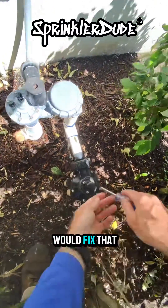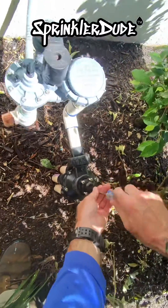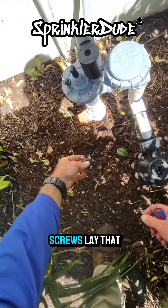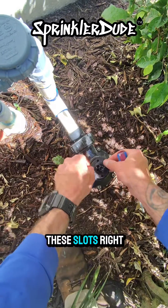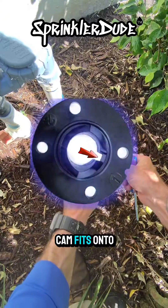The way that you would fix that is you would take out all four of these screws. Once you get the screws off, you can pull this little top hat looking thing off. Don't lose your screws. Lay that off to the side and then you can pull your cam off. Now this cam is only going to come off under one of these slots right here — and there it is. As you can see there's a slot right there; that's how that cam fits on to the shaft.